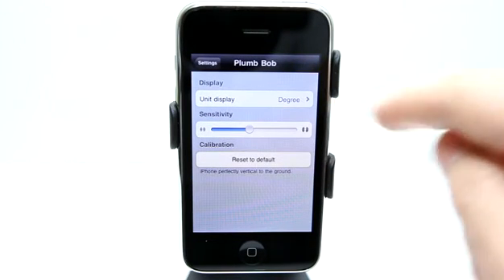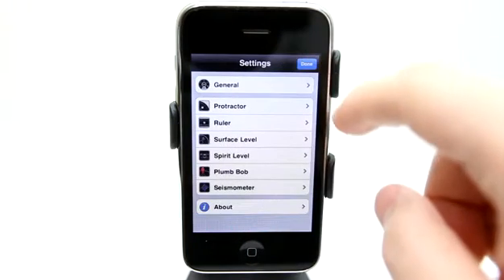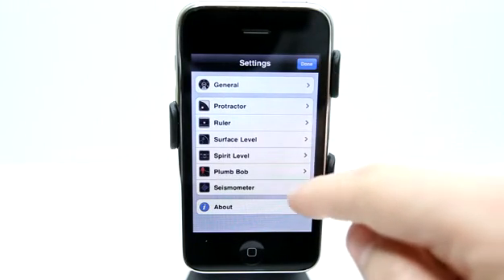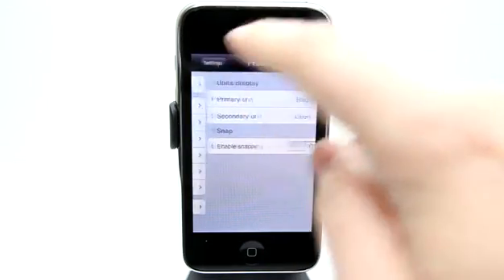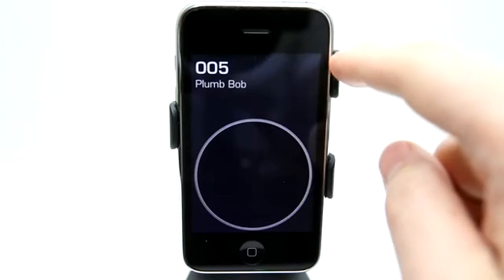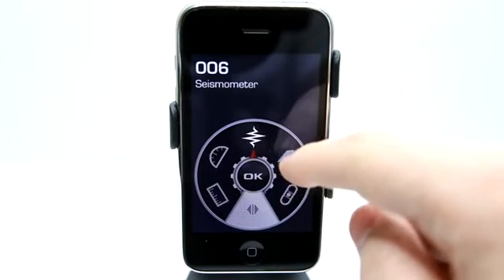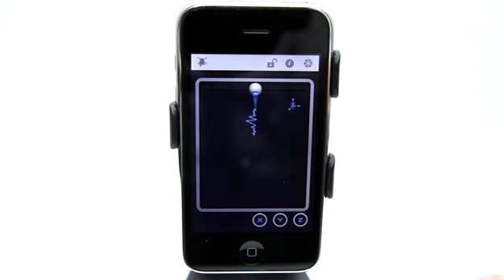Under Plumbob settings, I can view my units and change the sensitivity as well. I could do that for any of the measurements — they all have their own settings. Now we go back and we have a seismometer, which is recording any vibrations.